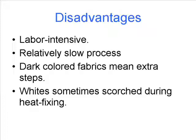Dark colored fabrics require extra steps — basically the garment has to be pre-treated and that treatment has to be heat fixed before you print on the dark colors. Whites can sometimes be scorched during heat fixing too. At the end of printing, the color has to be set by heating in a heat press, and this can sometimes cause scorching on whites.